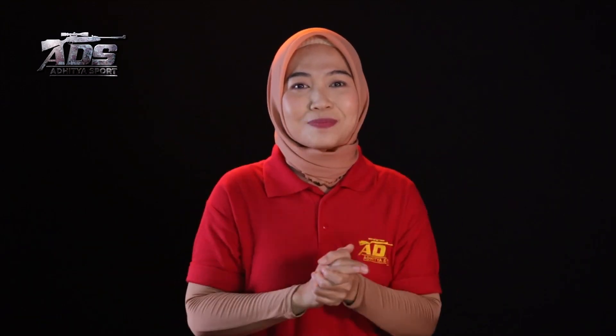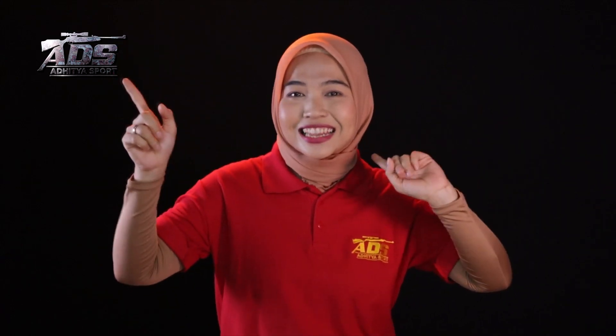Keren gak guys fasilitas senapan ini? Oke guys, sampai ketemu di episode selanjutnya. Bye!